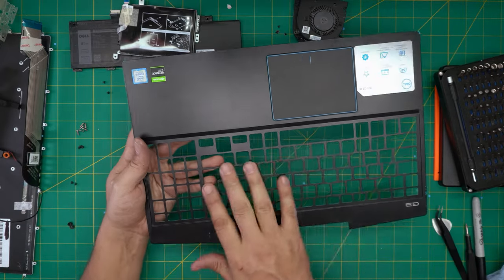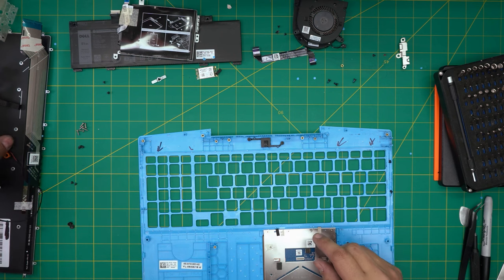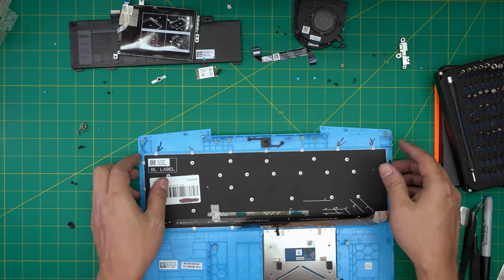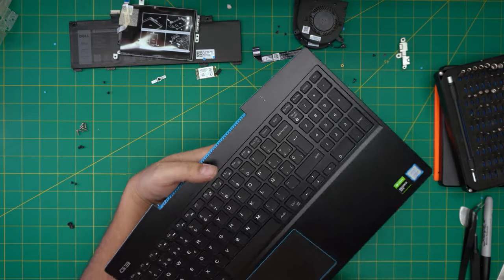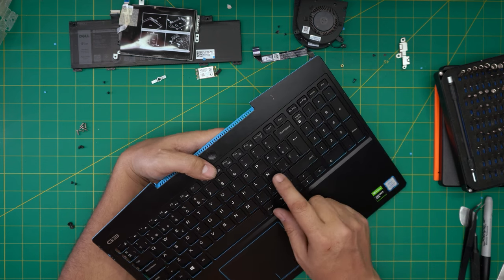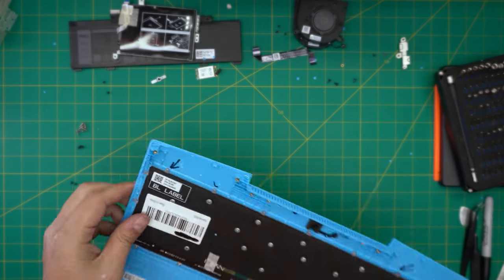Now you can see what I mean about the mesh — this is the mesh type and the keyboard goes right underneath. Grab the new keyboard and set it down, making sure it goes through the mesh. Make sure you choose the right keyboard — if you choose an English keyboard, the Enter key is a different shape and won't go through the mesh. Choose the correct keyboard for your language. This is a Spanish keyboard, so it has an Ñ and an L-shaped Enter.